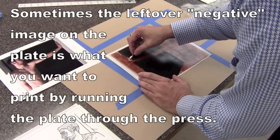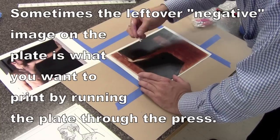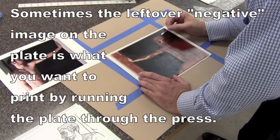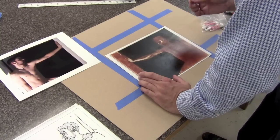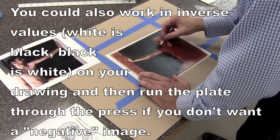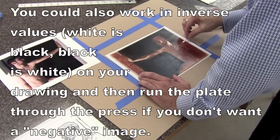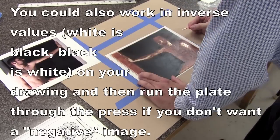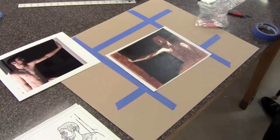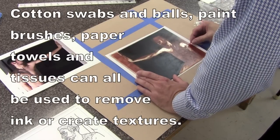What I often do at this point is take the plate over to the press, put a piece of paper on it, and run it through — basically like a photo negative will come off on your piece of paper. Instead, I'm using the plate that has some of those lines taken off, going into it with cotton swabs and wiping out certain areas that I want to get lighter and change texturally, and then I'm going to print that instead. It's a mixture of two methods at the same time.